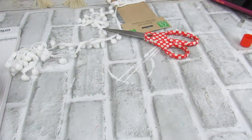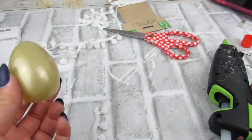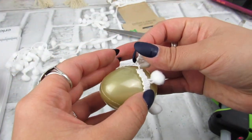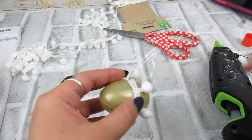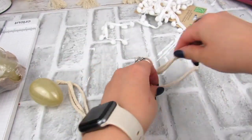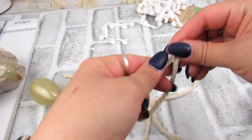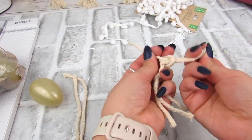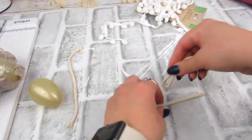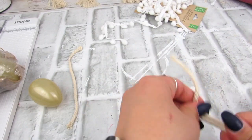I liked the way the gold looked against the white, so I left it as is. For the second egg, I took a piece of macrame cord and then added three more pieces as a lark's head knot on that anchor piece. Then I trimmed them and frayed them just to give a little bit of a fringe look, different from that Dollar Tree trim.